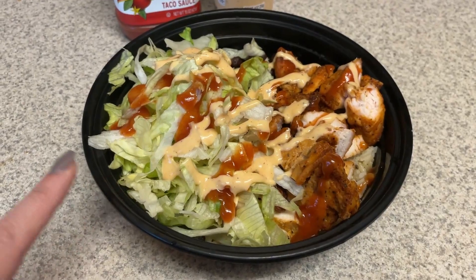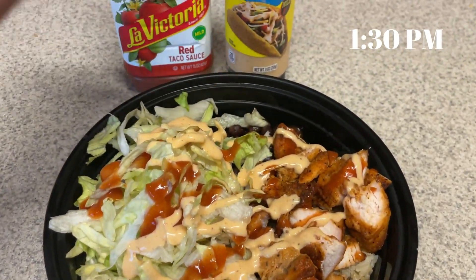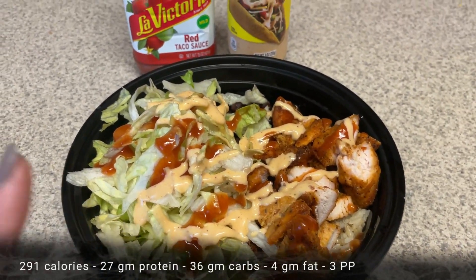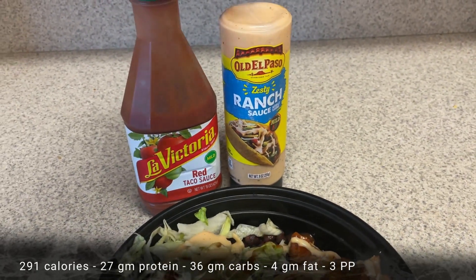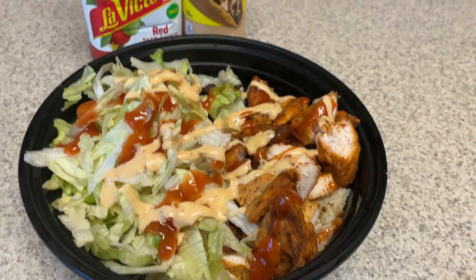Here is my lunch for today. I have a half cup of brown rice, a half cup of cauliflower rice, a quarter cup of black beans, some lettuce, some of the blackened chicken strips, topped with some red taco sauce, and then some zesty ranch sauce - just one serving of that, which is only 20 calories. And that is my lunch today.